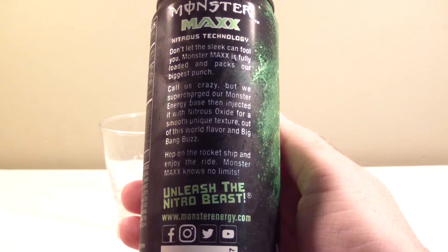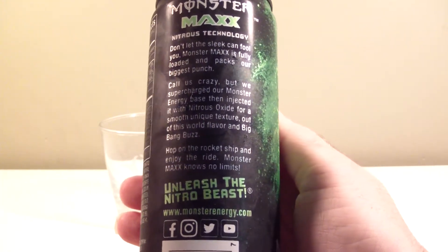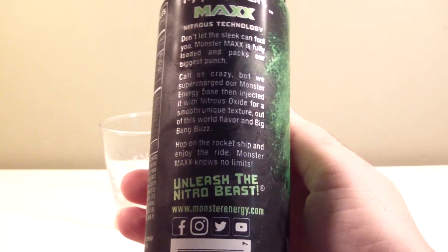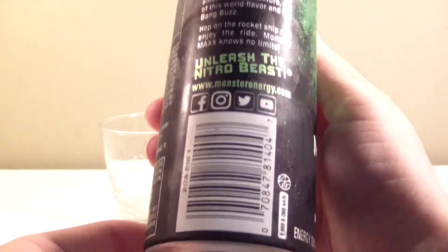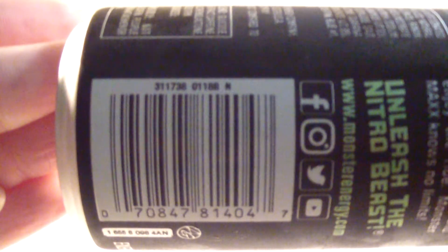All these taste like Dub Editions to me now. The mega ones — even though they say they added nitrous oxide — to me, anything that comes in one of those crazy twist-top cans is air-pressured, so when you open them they pop.